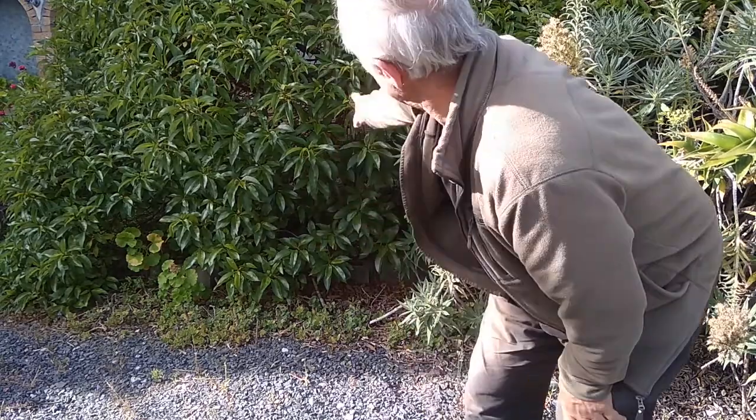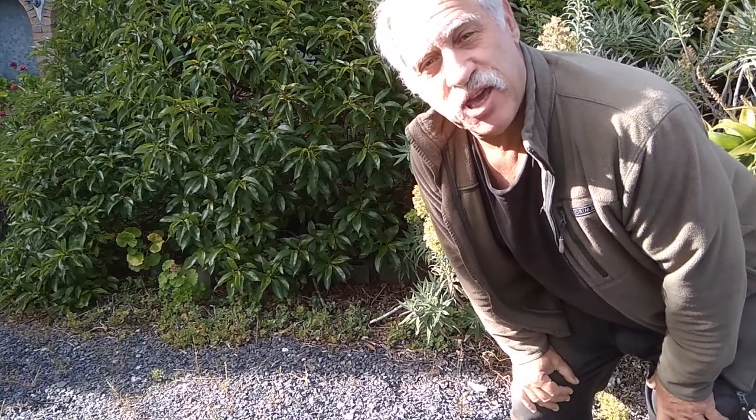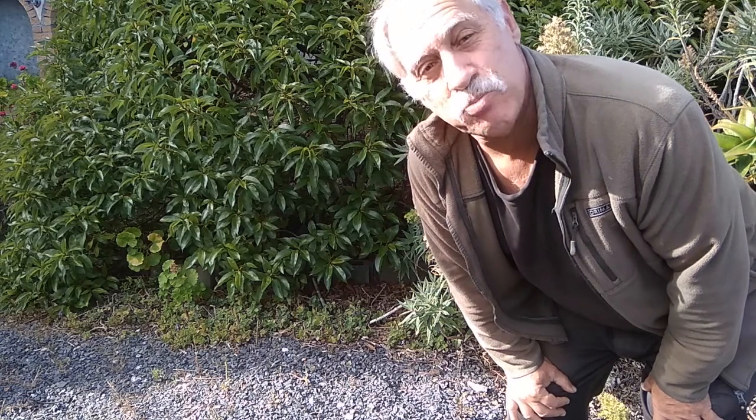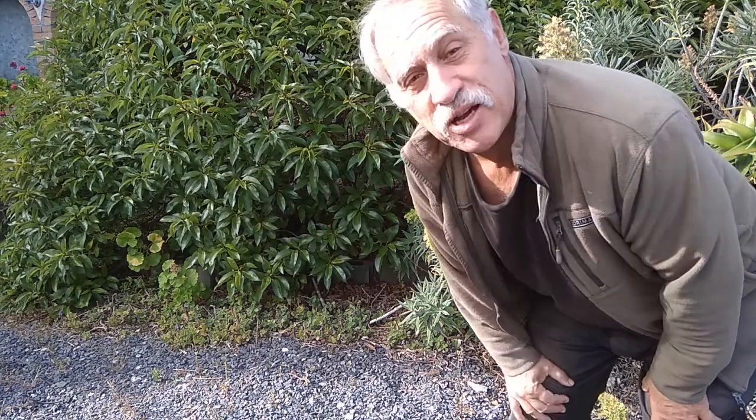I am pretty excited about practicing stealth camping tonight. Here is a tree and I'm planning to camp in a bush — not the bush, definite article, but in a bush, indefinite article — in this particular bush called the mouse hole tree.